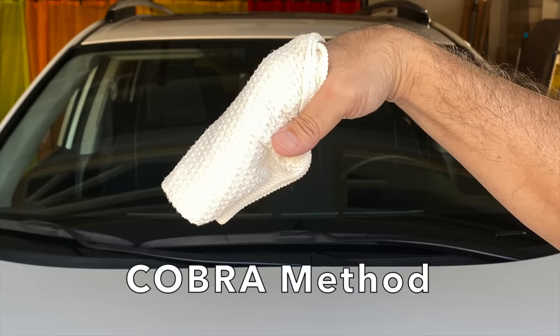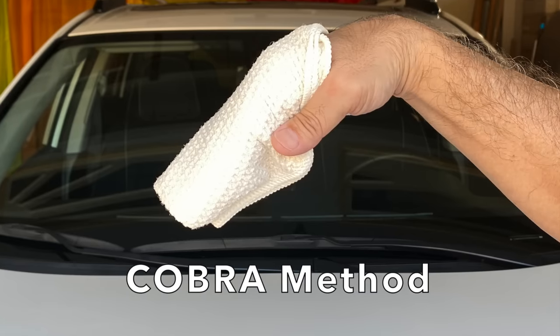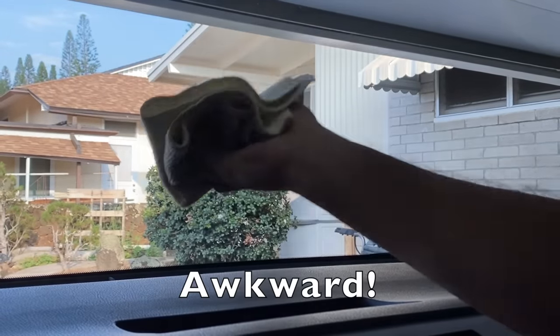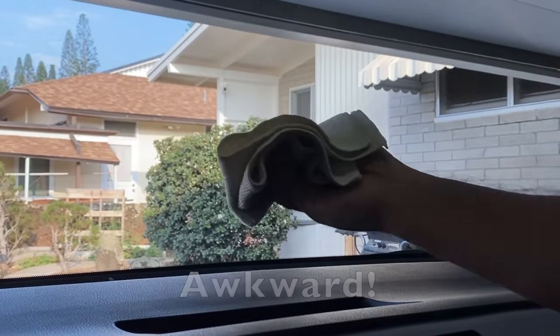The Cobra method is an easier and better way to clean and remove the oily film from the inside of your windshield, versus the awkward palms-face-up method. Let's check it out.